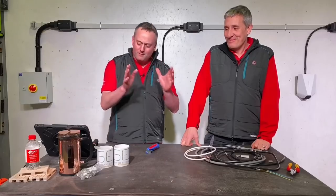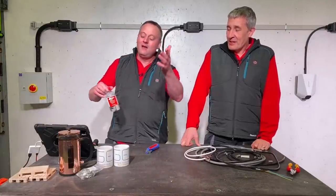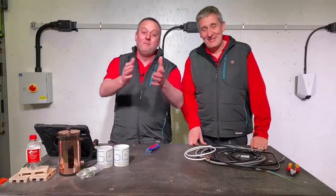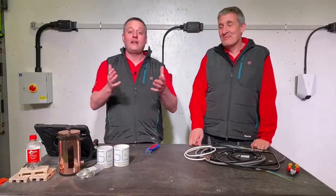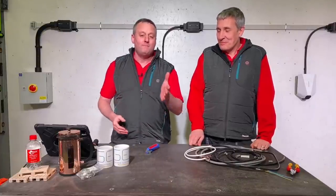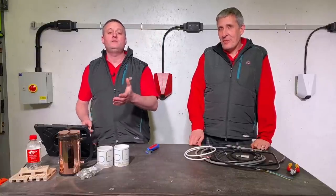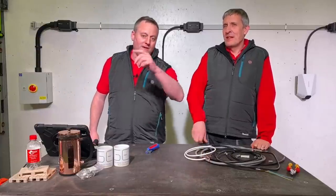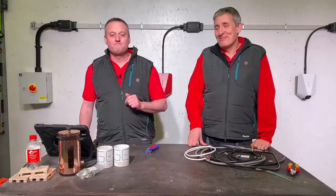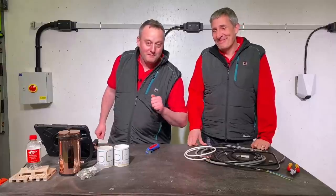Depending on whether you call it WECON or VCON — I believe the correct pronunciation is Vashen. We're always interested in your comments on cable strippers. Are you currently using the ones from WECON? Are you using one of the range? Maybe you'd like us to review it. Leave your comments below and we'll try and get back to as many as we can.